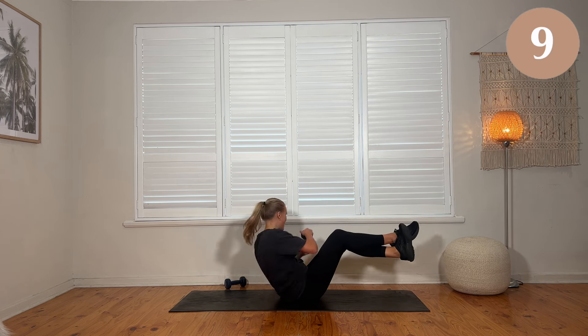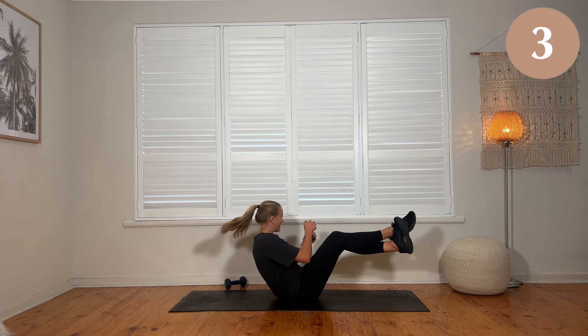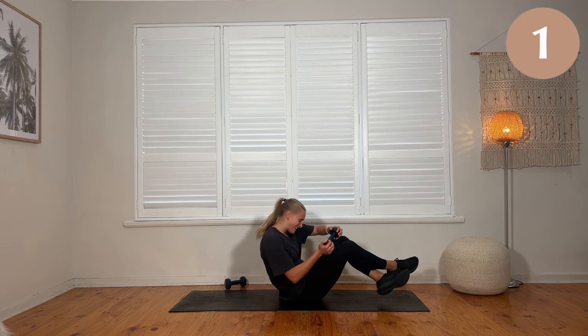All right, 10 seconds to go — picking up the pace a little bit if you can. Five, four, five, and done.